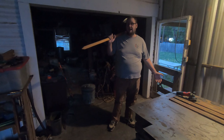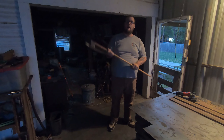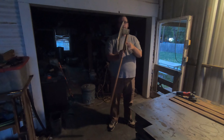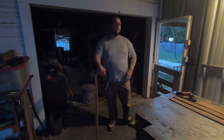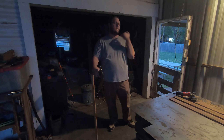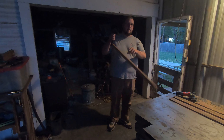Welcome one and all back again to Fat Boy at the Forge. I am your wonderful host Fat Boy. In the last video things kind of turned because my angle grinder decided to quit, so I got lucky enough that I bought a little bit of a more powerful one.